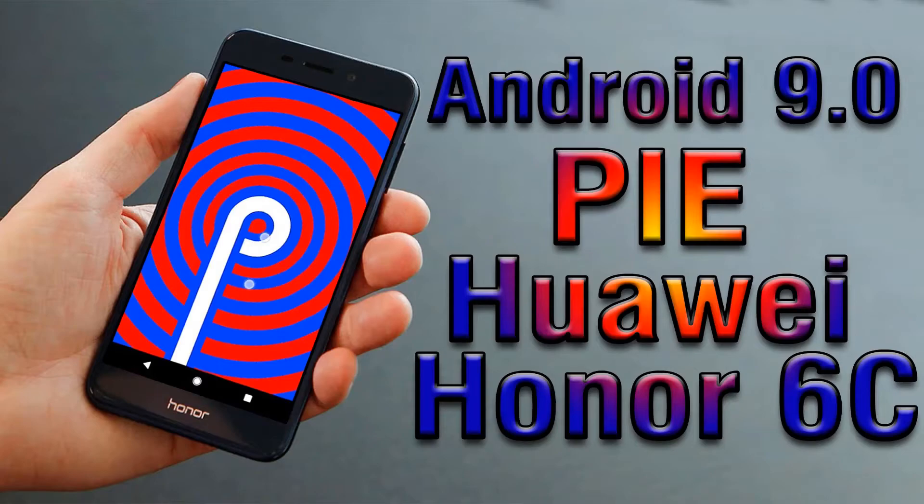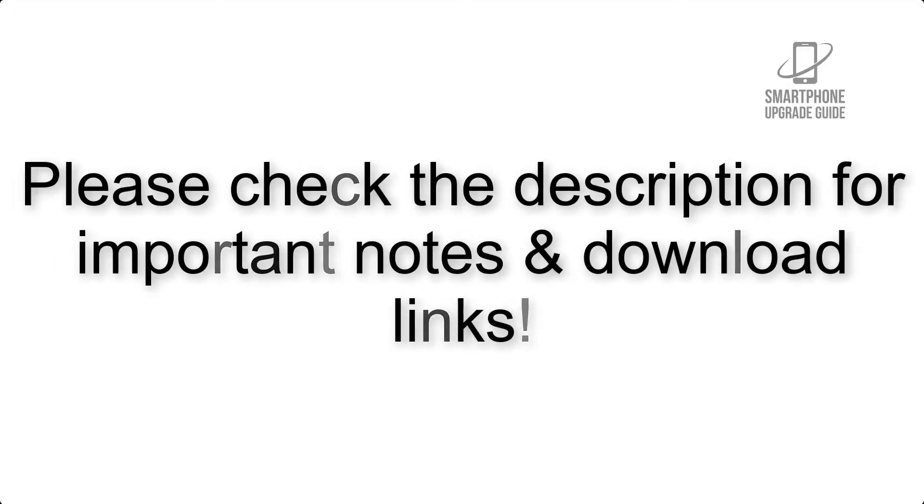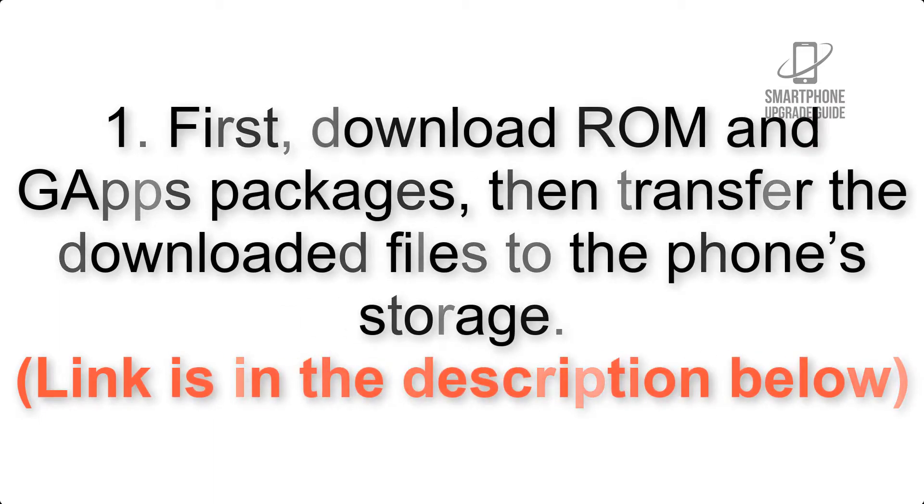Install Android 9.0 Pie on your device via LineageOS 16. Please check the description for important notes and all the download links. First, download GApps packages, then transfer the downloaded files to the phone storage. The link is in the description below.